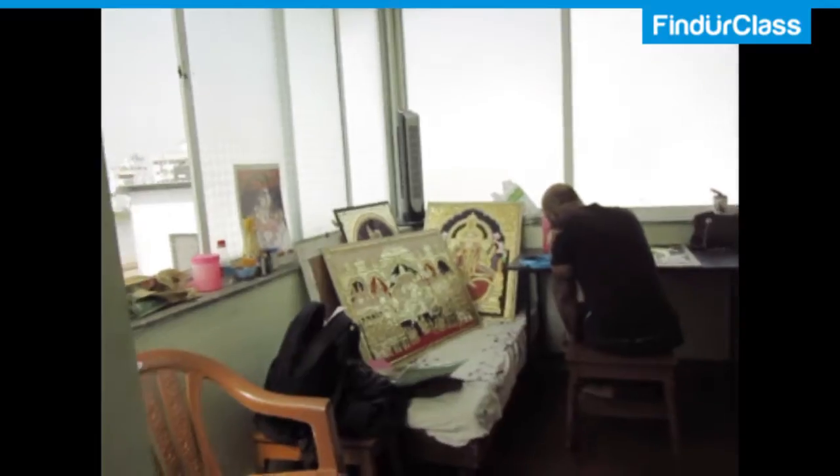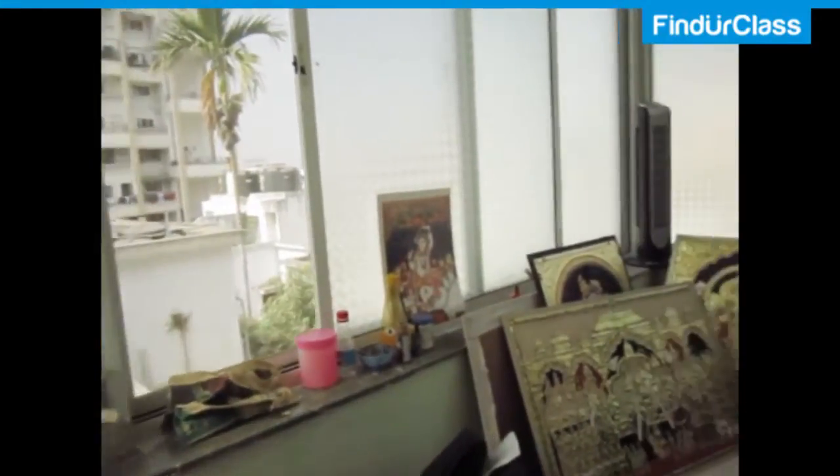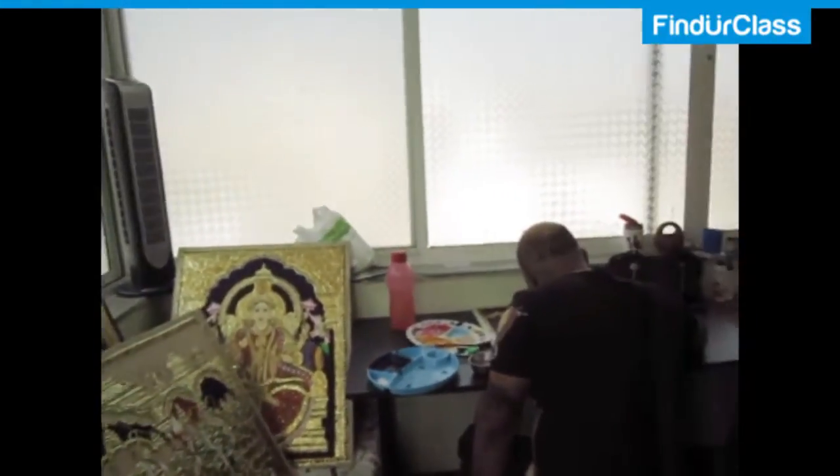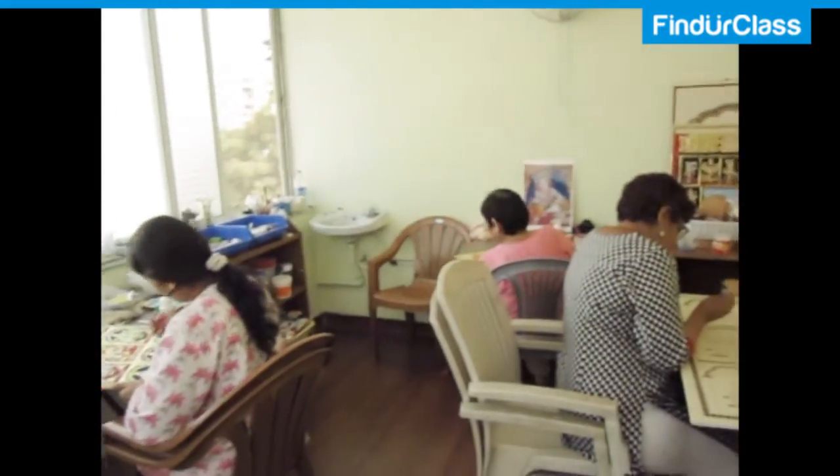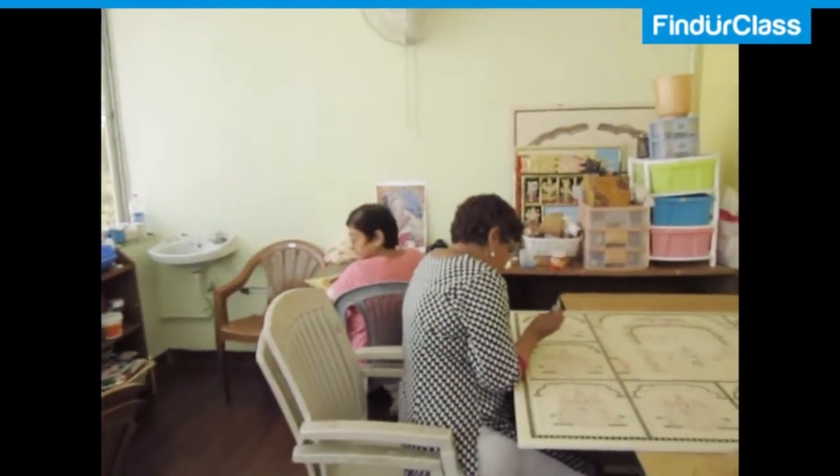Hello, I am Usha Srinivasan and I am a Tanjore painting teacher here in Pune. I have been doing this for the last 10 years and right now there are 7-8 students who are learning at this point of time. My classes are at my residence only, which is located on NIVM Road.